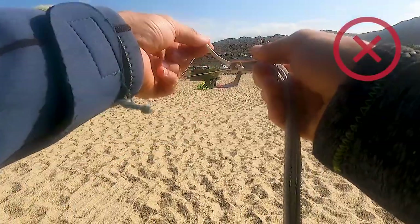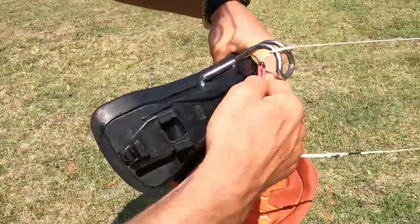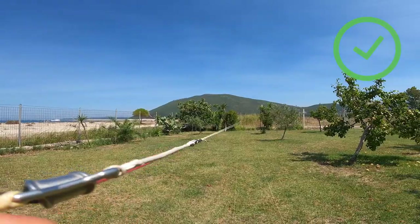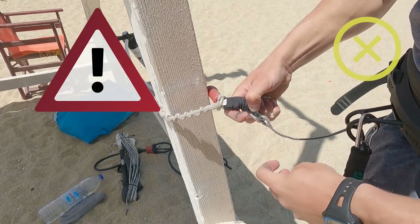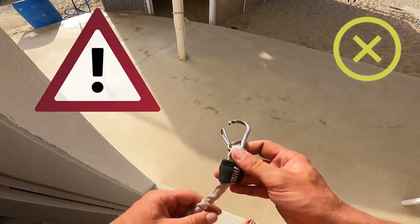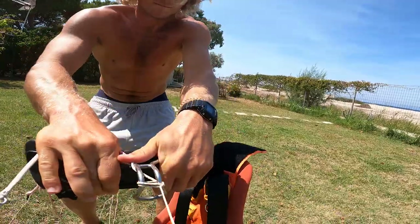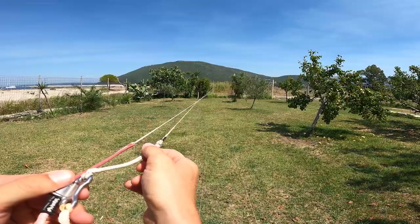If you see that one front line is longer, there are options to readjust them. First, you can try to wrap the shorter front line around the hook of your harness and pull it aggressively to stretch it to the same length as the other front line. Note: do not connect your lines on the hook of your safety leash while aggressively stretching, as the hook might get deformed. If stretching doesn't help, you might check where to make a knot on the longer line to make it shorter.